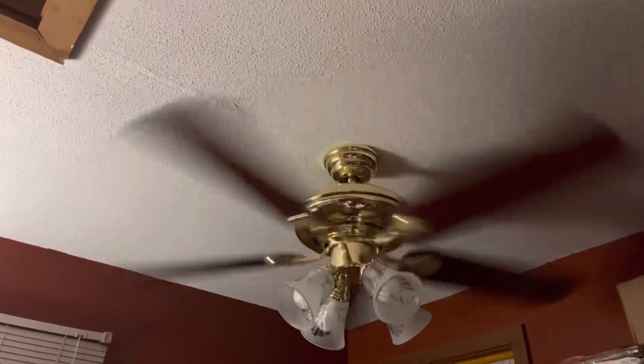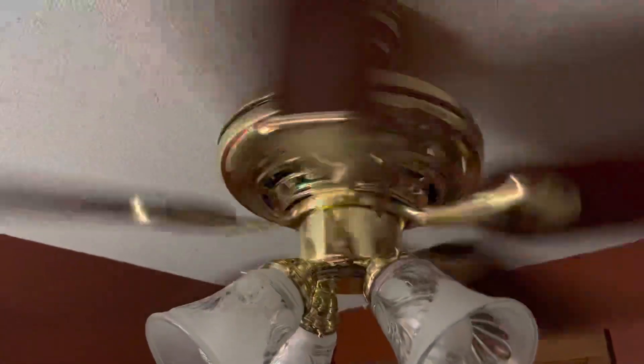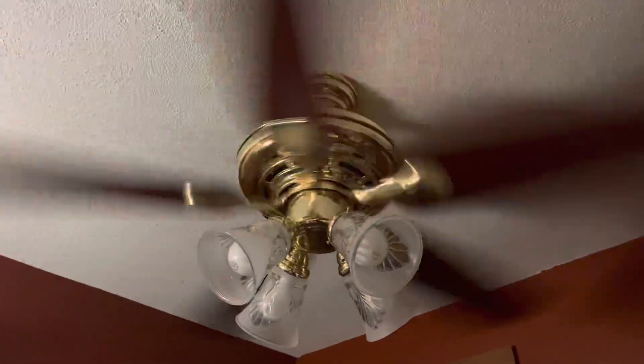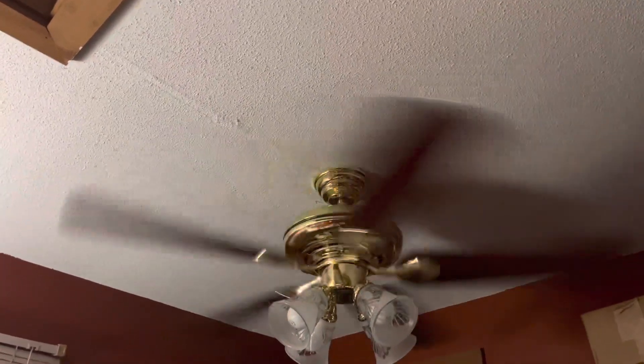High speed. It's going super whipping fast for Hampton Bay. The reason why it wobbles is — you can't really see it — but the whole reason why it wobbles just a tiny little bit is because of the box. It's a fan box, a pretty heavy duty box, but it's just a little loose, so I've got to tighten that.